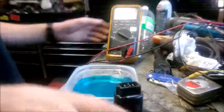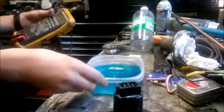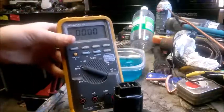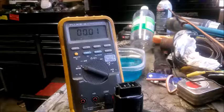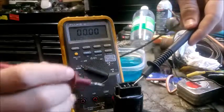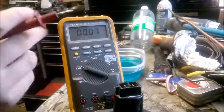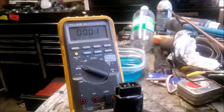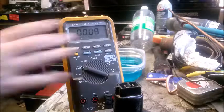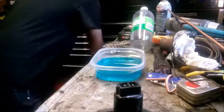Probably just gonna use a battery as my power source. I've got my multimeter out. It's reading 12.95 volts — it's an 18-volt battery, not fully charged, not like I'd like it to be, but whatever.